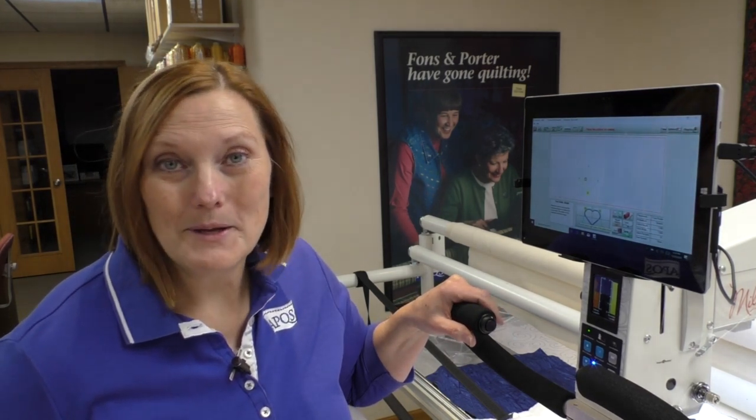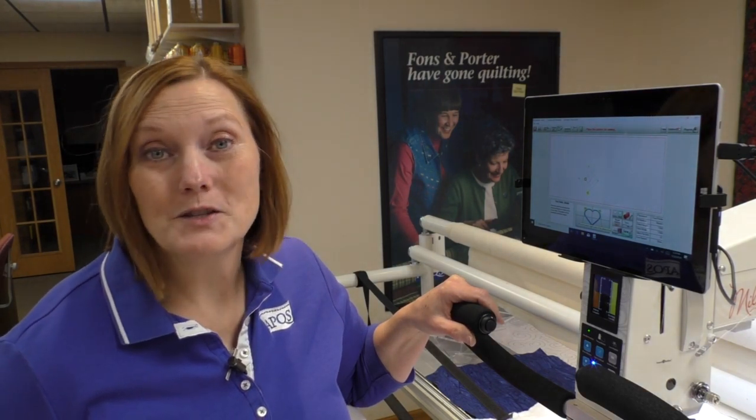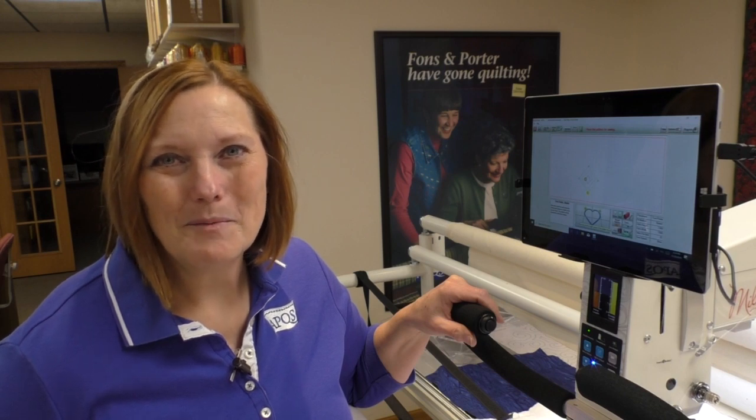We love sharing tips with quilters all around the world. For more information about APQS Long Arms, join us at apqs.com or find us on all of our social media pages — Facebook, Instagram, and our APQS YouTube Quilting Channel. We'd love to see you as part of our APQS family.